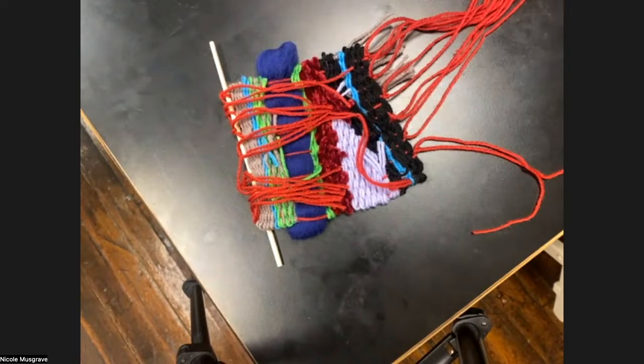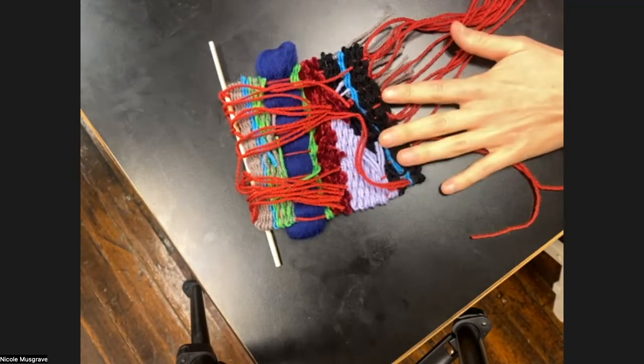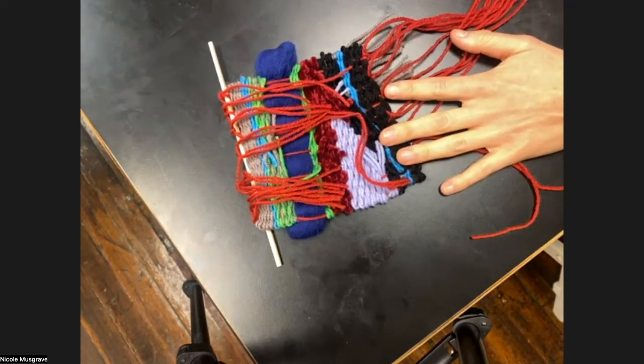Is anyone else running into questions? I found some cute little dowel rods at the dollar store — a bunch for a dollar! Perfect — those dollar store dowel rods will get you there. Does anyone want me to demonstrate anything else in the finishing process?